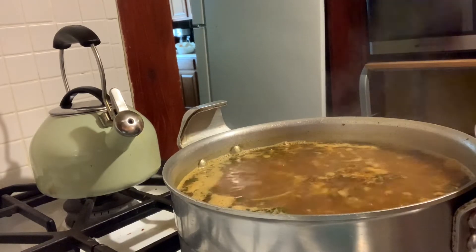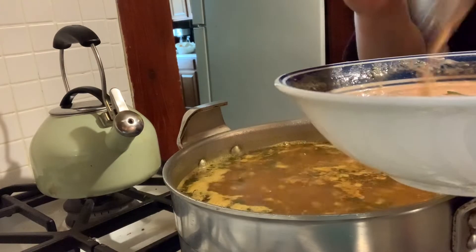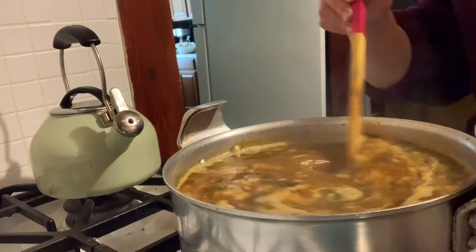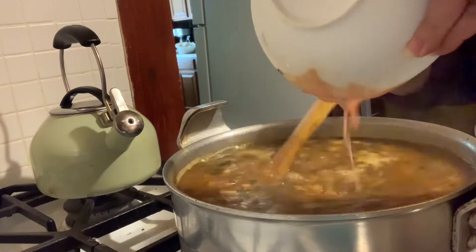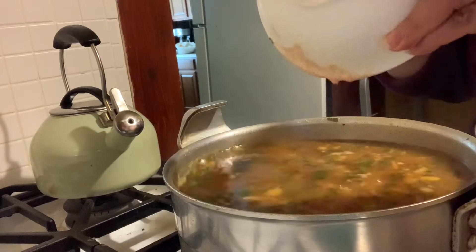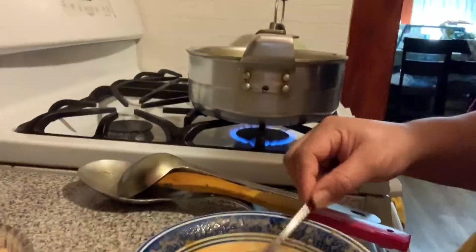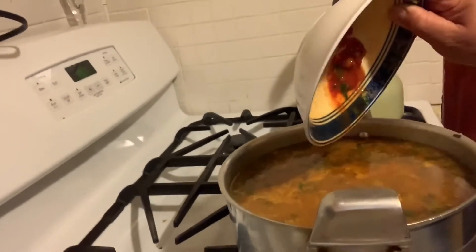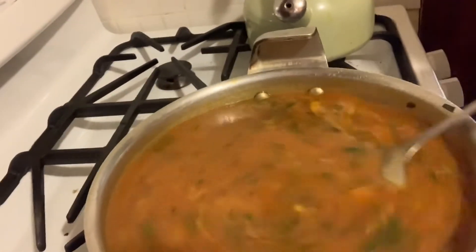Next we're going to add the flour mixture we made earlier. You can see the soup has gotten a lot redder since we started — that's what gives it its color and a lot of the thickness. Pour that in slowly, stirring and incorporating it. Then add the tomato paste mixture with some water and cilantro, making sure the tomato paste doesn't stick. This makes the soup richer in color and flavor. Add all the cilantro, parsley, and tomato paste in.